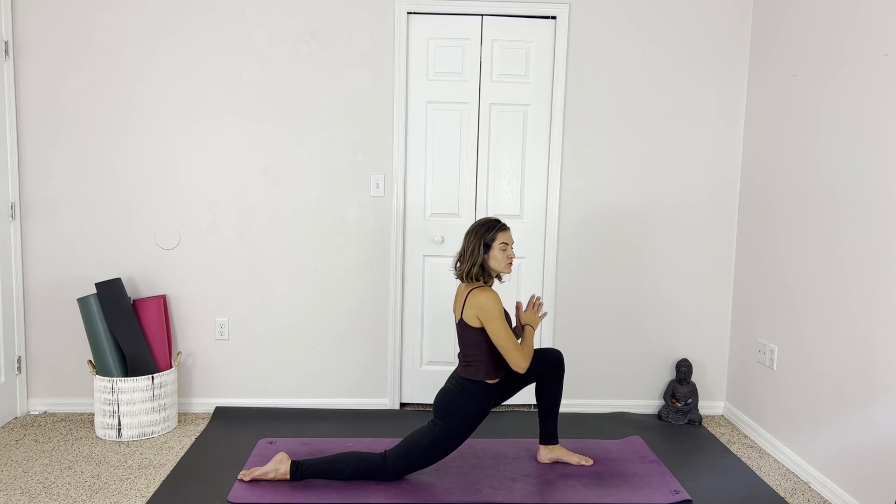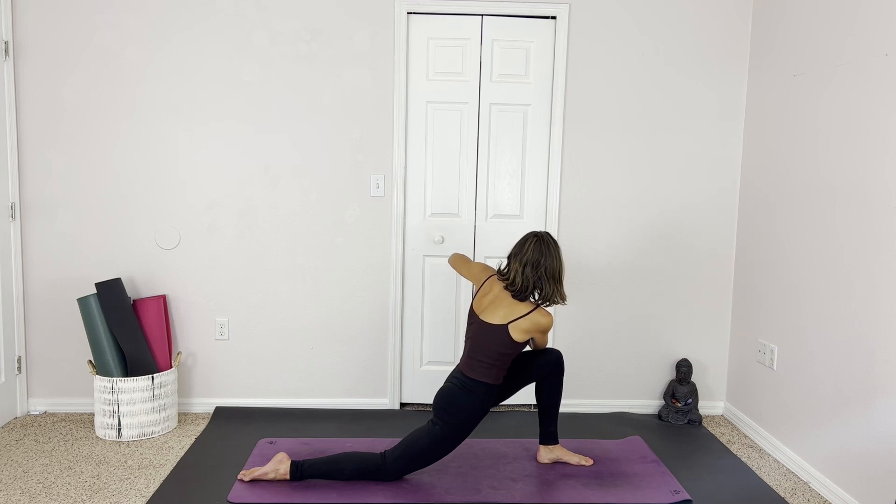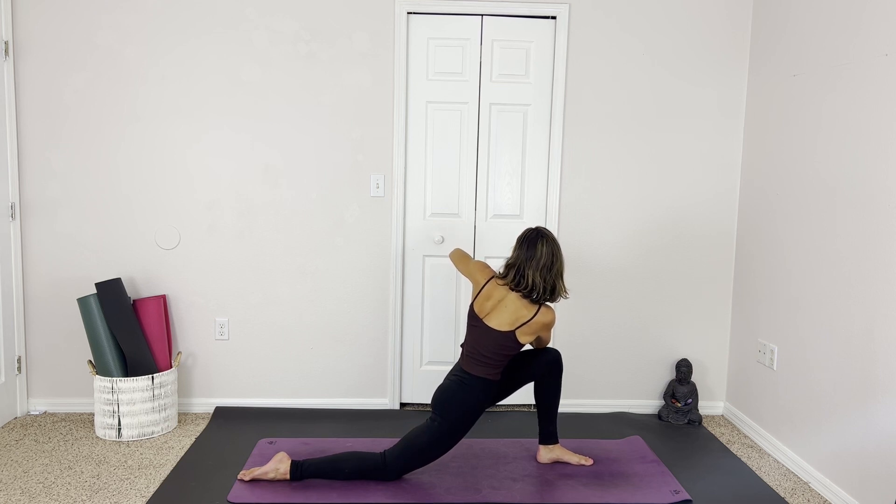And then we revolve to the left, taking this right elbow on the outside of the knee. Pressing to help you twist and gaze back as far as feels good. Still keeping this friction in between the hands, pressing them away, opening up through the scapula.